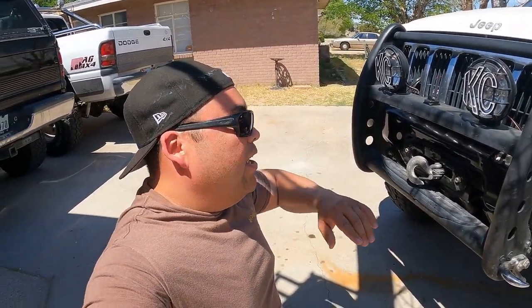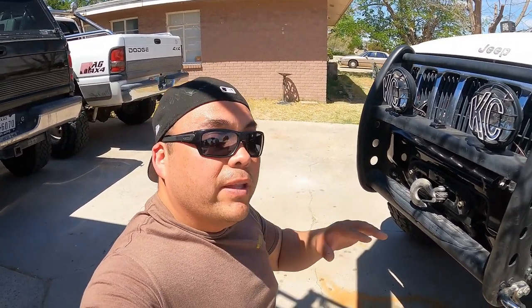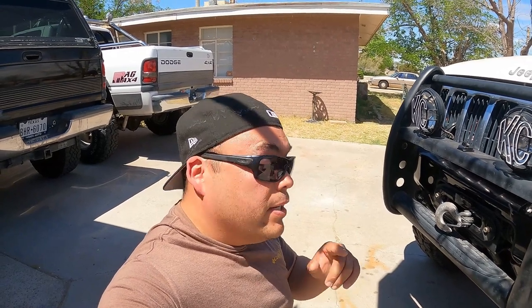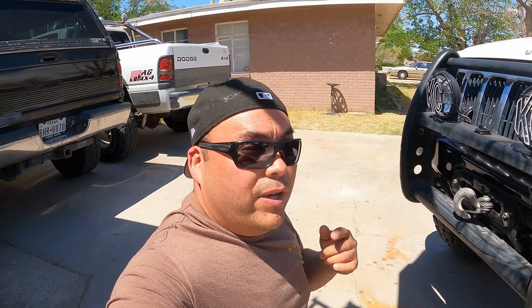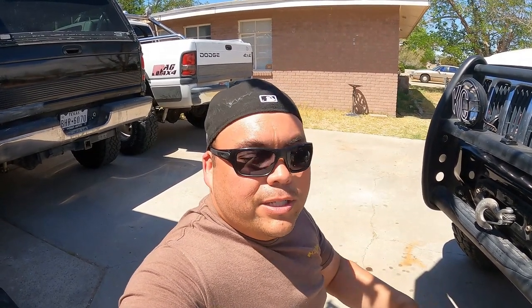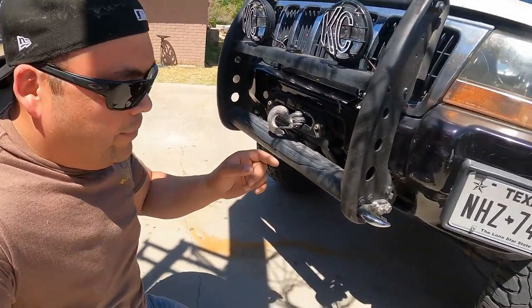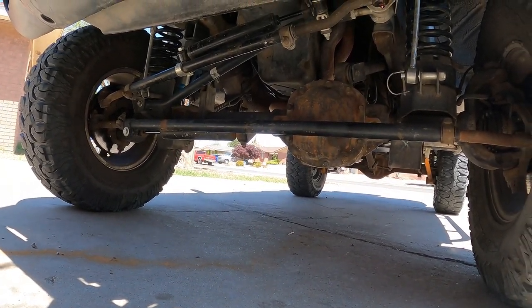One thing about death wobble — a lot of people think it's the track bar or other parts. But when you experience death wobble and your suspension checks out fine, look at your caster and your pinion angle. Even a couple degrees makes a huge difference. Think of shopping cart caster wheels — that's why they move like they do. Check your alignment if you ever have death wobble.